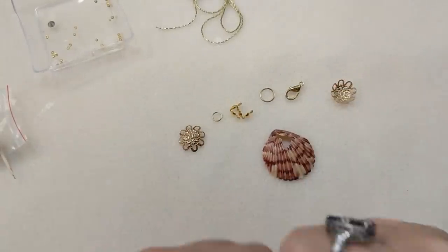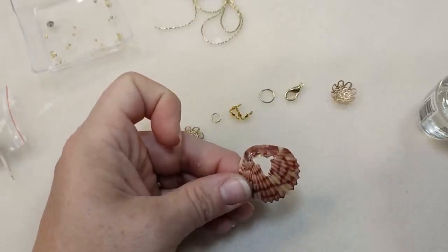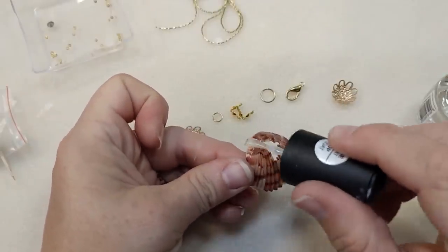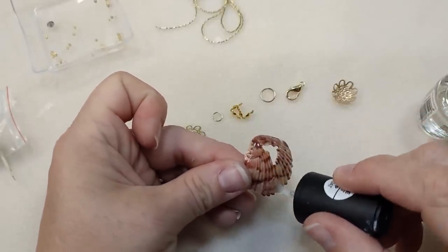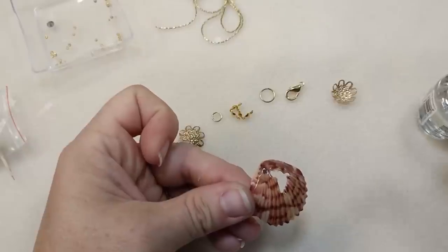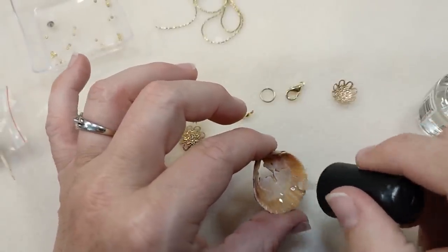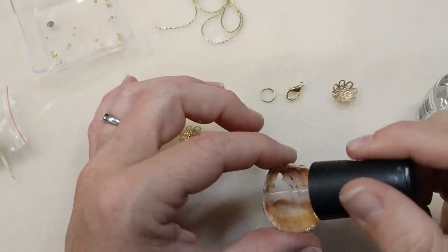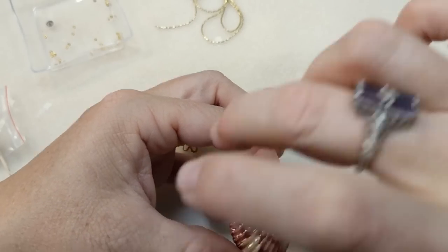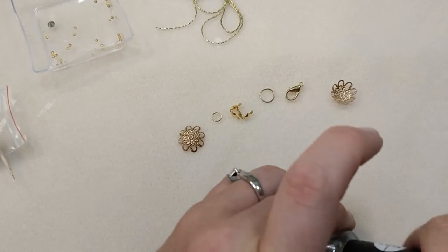So the first thing we're going to do — I've already painted him one time with the clear nail polish, one coat. I'm going to put another coat on him. You can use Krylon spray. All this does is strengthen the shell. It makes it much, much stronger than it is without it. I know some people don't like the shiny and would rather have the matte shell, but you need to do this because it's going to make your shell way, way stronger. It needs to be strengthened a little bit because it's got a hole in it. I'm doing two coats on the front and one on the back.